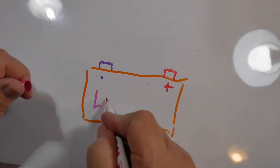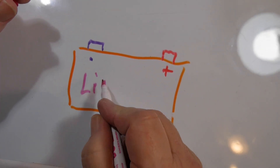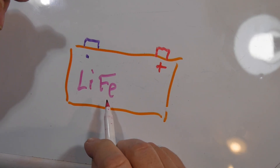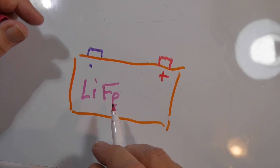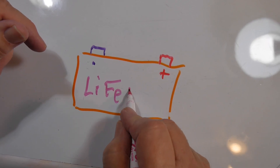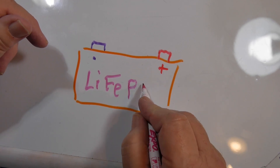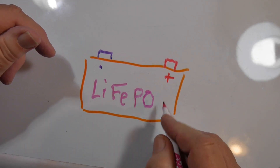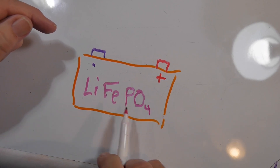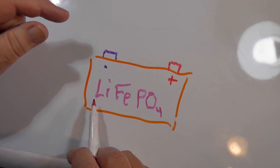I want to tell you how I connected things, because this is important. This is a lithium iron phosphate battery. Lithium is an element. Iron, which is Fe, comes from the old term ferrous, which is probably from the Greek or Latin. The chemical formula is lithium iron phosphate — phosphate being PO₄, phosphorus with four oxygen atoms.